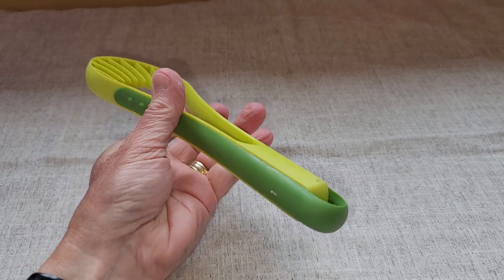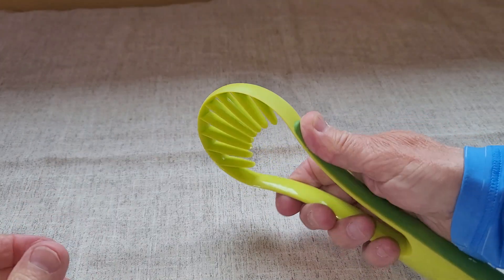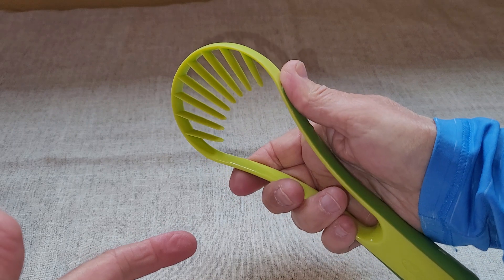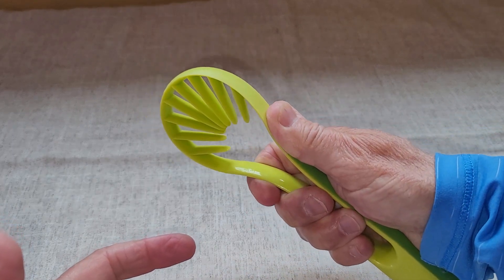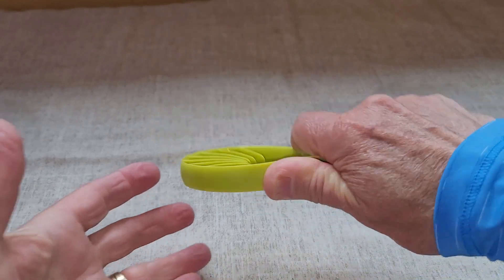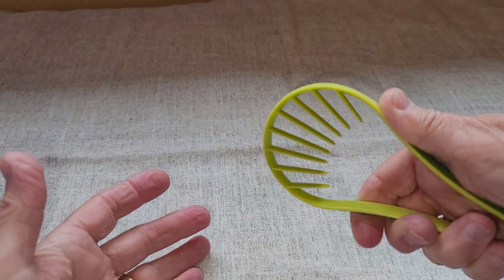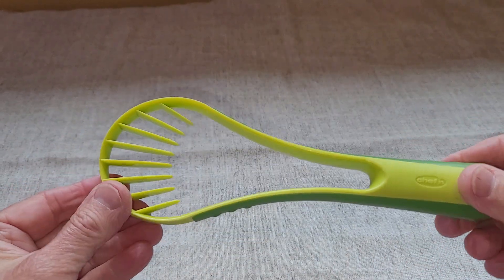The one thing I'm not super thrilled about is how much strength it takes to actually squeeze and scoop at the same time. I have smaller hands, so for me to squeeze it in, it takes quite a bit of force to make it small enough for a smaller avocado. Having to press fairly hard and then scoop out the avocado is a little bit difficult for smaller hands. That's the one thing I don't like.